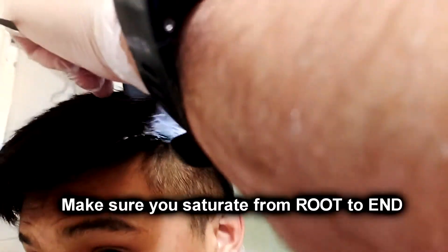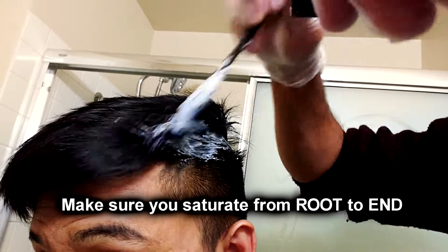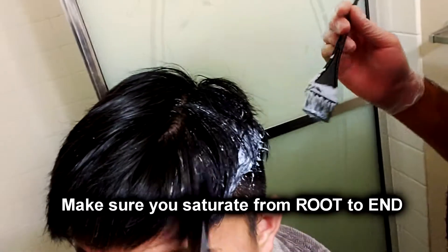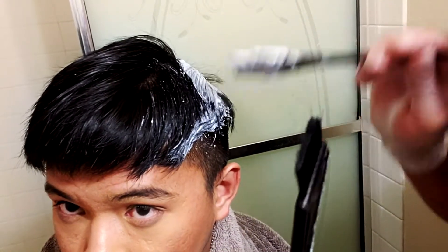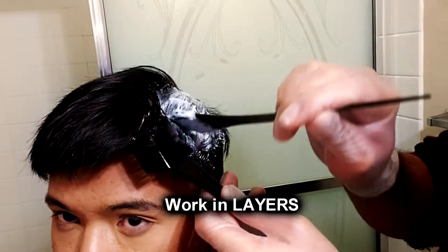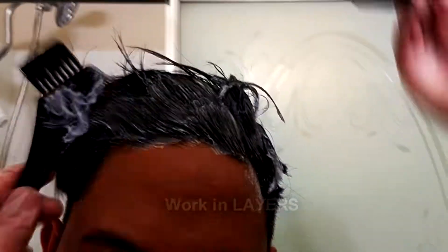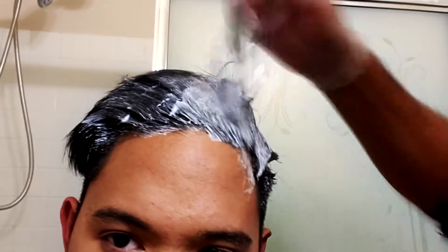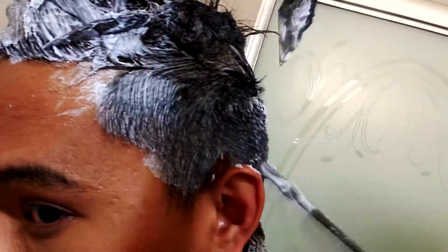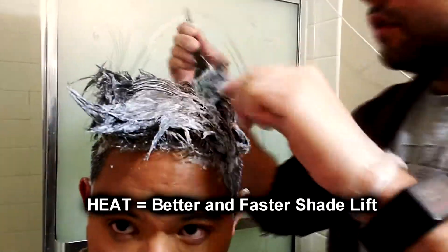Now we're going to start applying that to the hair. I have the lovely help of Steven here and he's just going to thoroughly soak the hair in this mix. When I say thoroughly, I mean super make sure you get into every single layer of hair. He's peeling my hair like pages and painting each page thoroughly from root to end. Work with your hair in layers — that's the key thing. That way you can get every single hair strand.